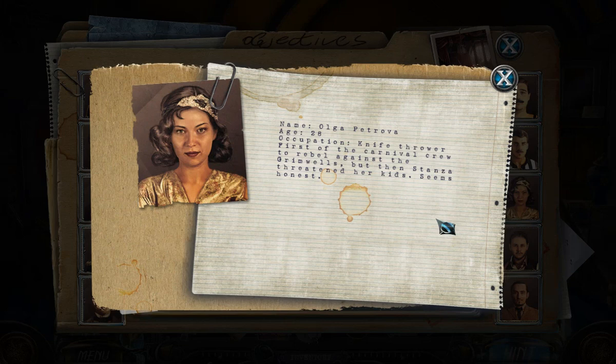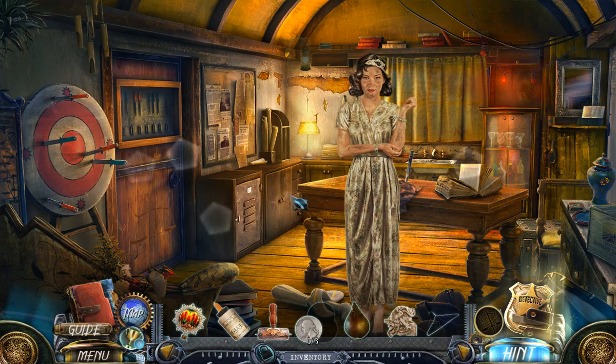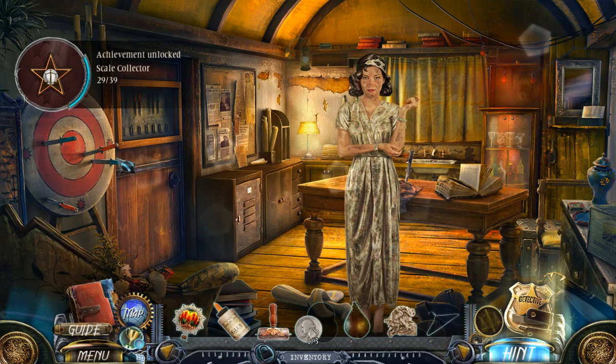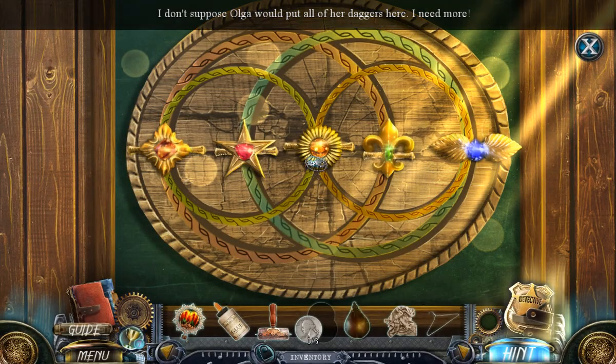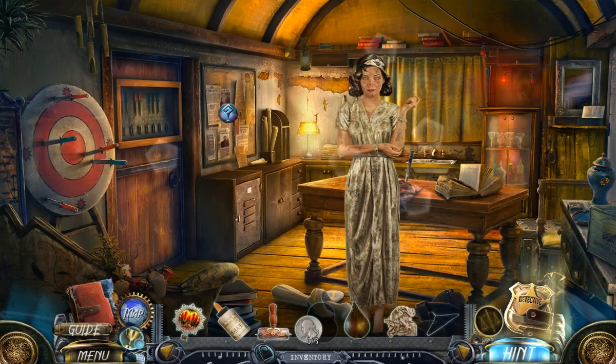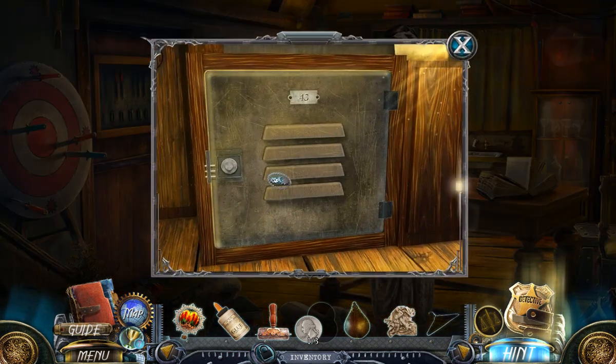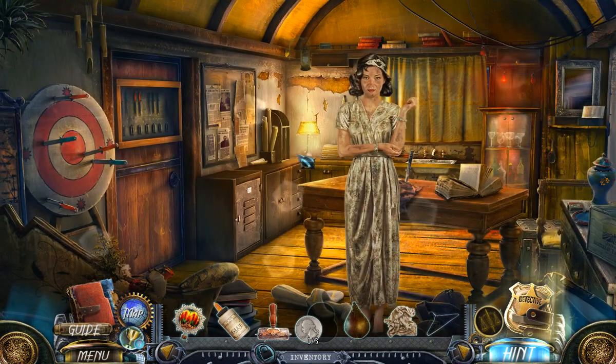She's here — Olga Petrova, 28. She already has three children. Occupation: knife thrower. First of the carnival crew to rebel against the Grimwells, but then Stanza threatened her kids. This seems honest. Do you have a collectible in here? Yes, you do. Only ten left to go. I don't suppose Olga would put all of her daggers here — I need more. These are all the robberies. Poor Olga is torturing herself every day.